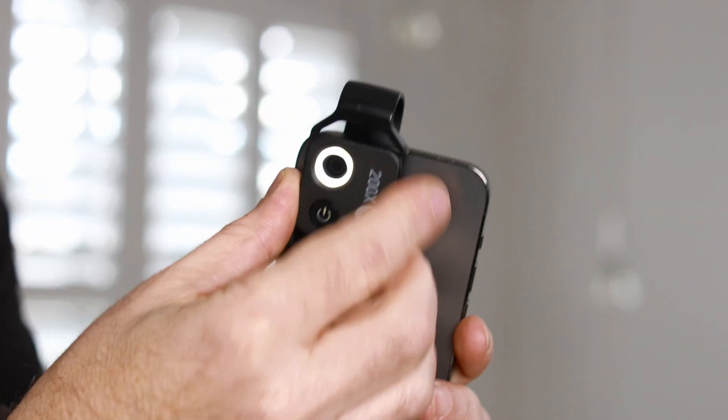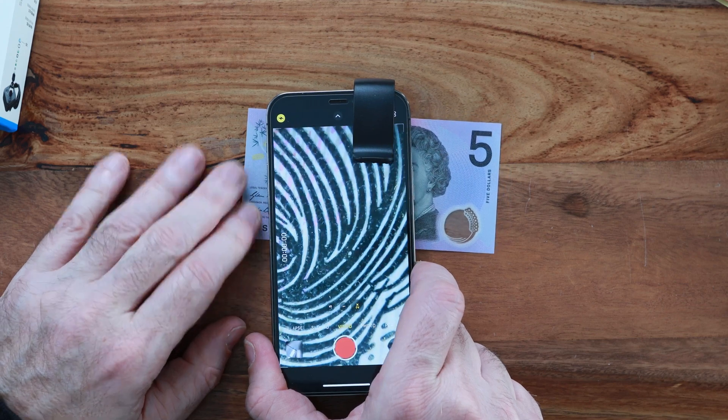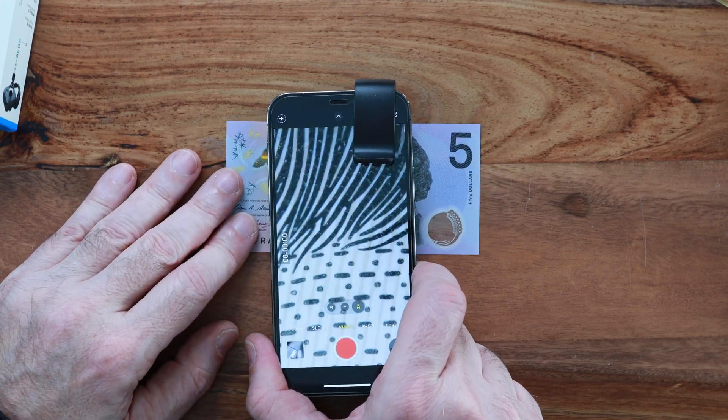It has 200x magnification that will let you zoom in and take photos and videos at a microscopic level, which is ideal for educational, industrial inspection, printing, textiles, jewelry, coins, stamp collections and more.